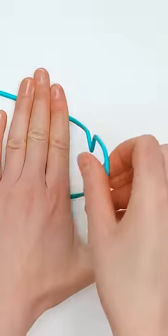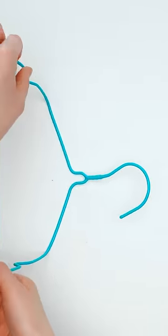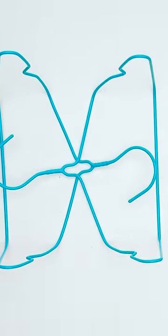Take a wire hanger, and bend each end upward like this. Face it sideways, and lay another one on top of it. Secure them with zip ties.